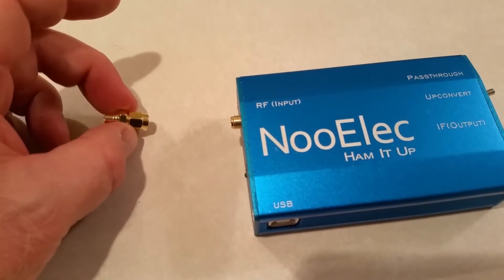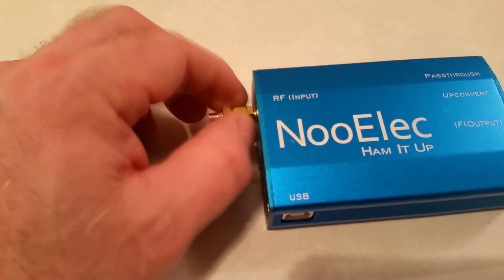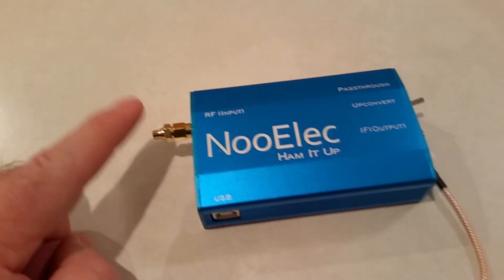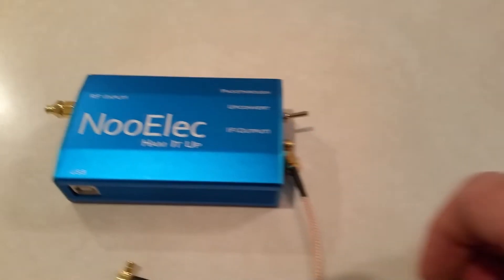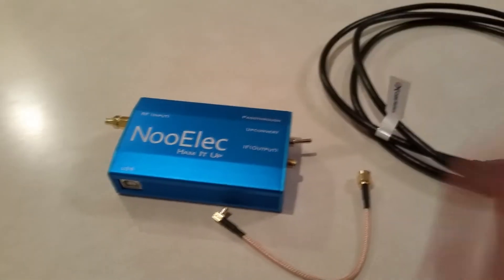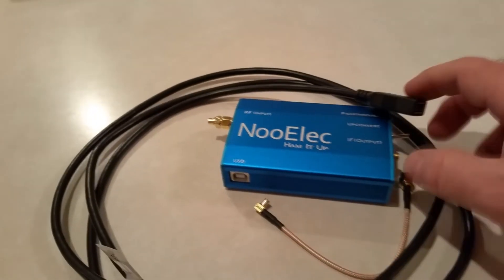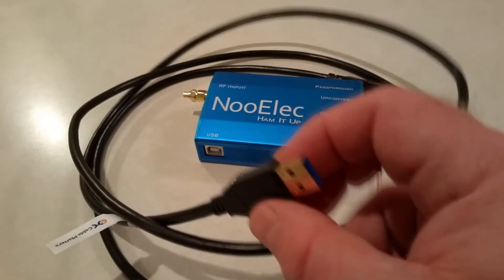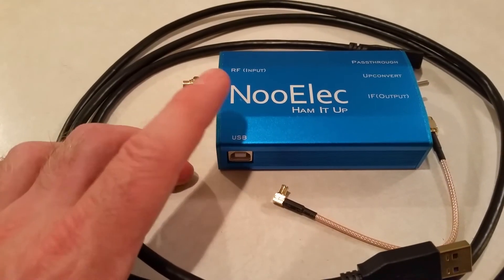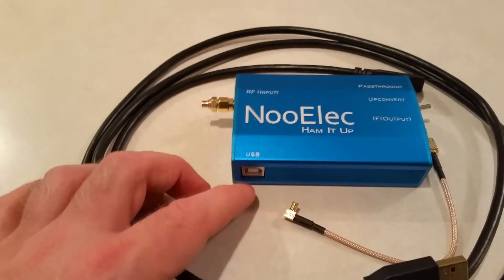I wanted to at least for the short term be able to use the antenna that came with the dongle, which has an MCX connector, and plug it into the SMA input here. So we're going to plug the antenna that came with the dongle into there, then plug this guy into here, and that will plug into the dongle. To help make things easier, I got this six-foot USB cable extender so I can move the dongle farther away from the PC - having that dongle stick out the side of a laptop isn't ideal. I also just realized I'll need another USB cable to power this.